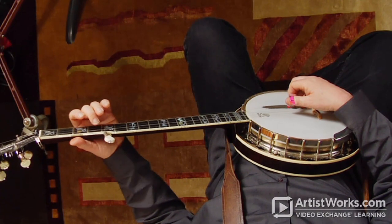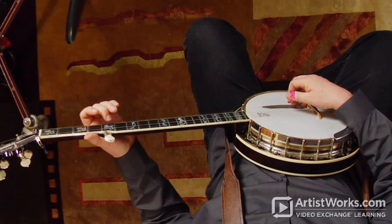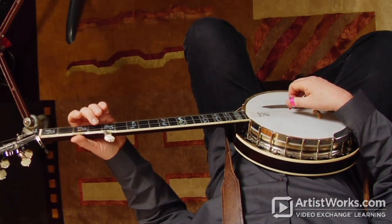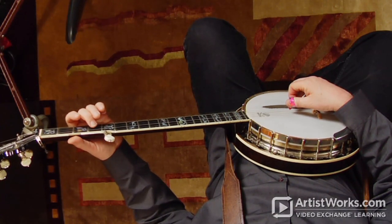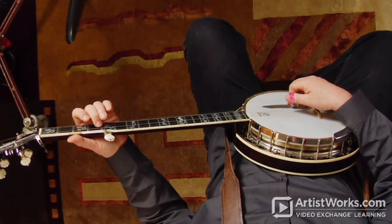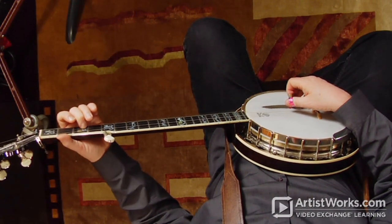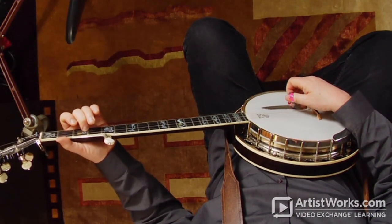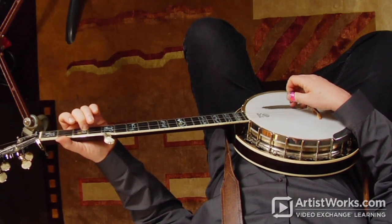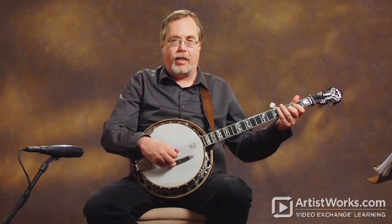So: fifth fret of the fourth, fourth fret of the third, third fret of the second, fifth fret of the first. Now the thing I want to point out is, if you fret the fourth fret of the third string, that tends to go a little bit sharp. So what I'll do is, once I pretty much get them in tune, the best way to tune the second string is compare it to the first string. If you fret it at the third fret of the first string, that's a little more accurate. This has to do with a well-tempered scale, but we don't need to worry about that at all.